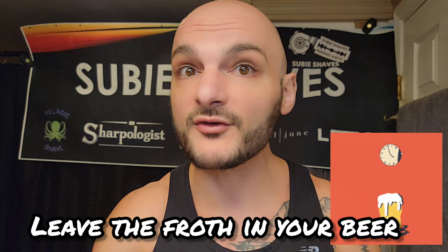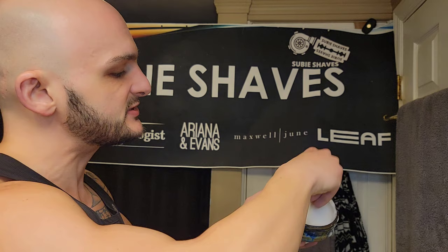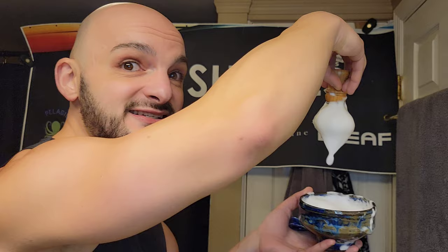Don't use a lot of pressure — just let the soap build slowly. You don't want frothy lather; you want that waggle, that goop, that pudding consistency. My mistake when I first started was slamming too much pressure into the brush, which created aeration and produced bubbles — it literally looked like foam coming out of a Williams mug. You do not want to shave with that.